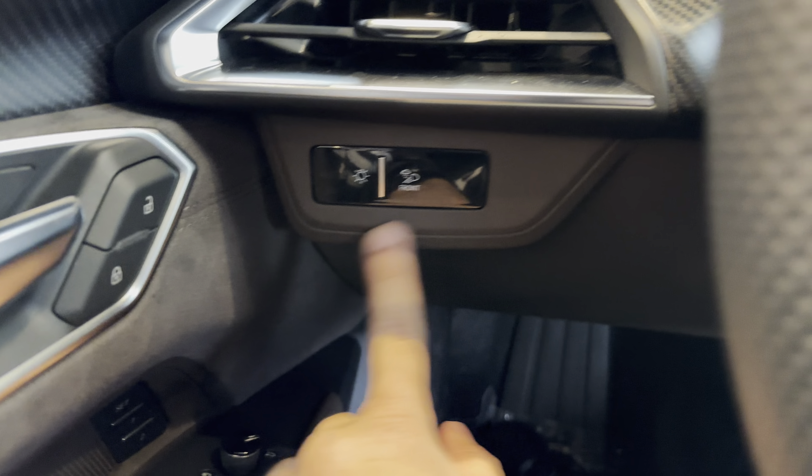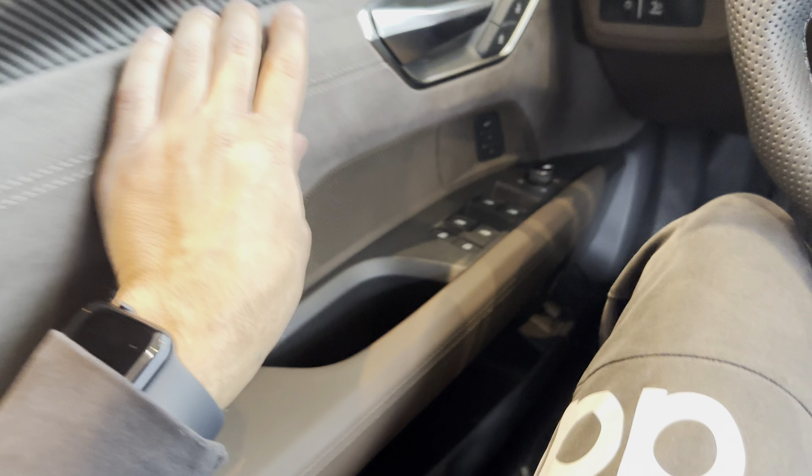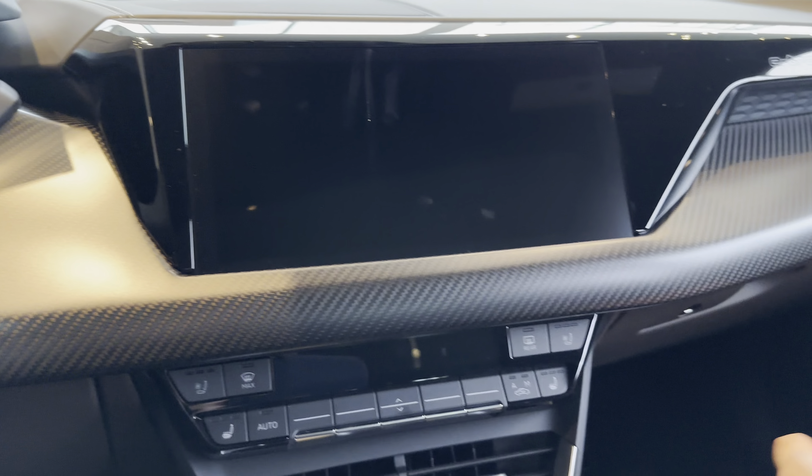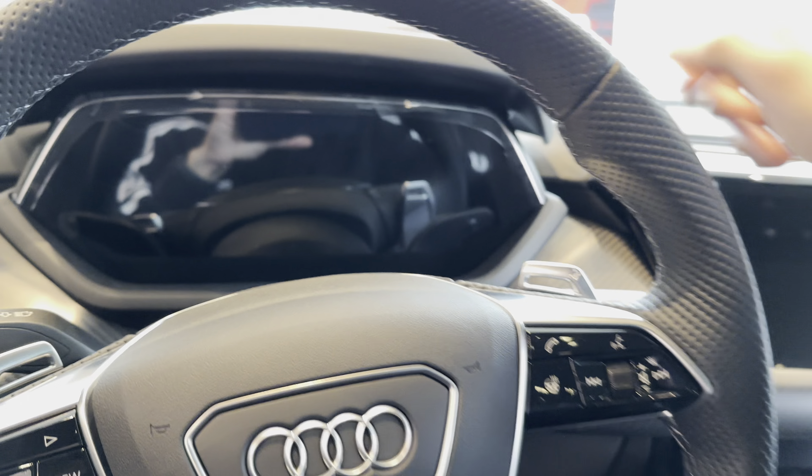Here are your door locks and light controls. Pretty nice interior. There's some carbon fiber, Alcantara, and leather. I don't see any cheap plastic yet. Carbon fiber all across. It's going for $125,000. You can see the reflection of the steering wheel inside the digital gauge cluster.